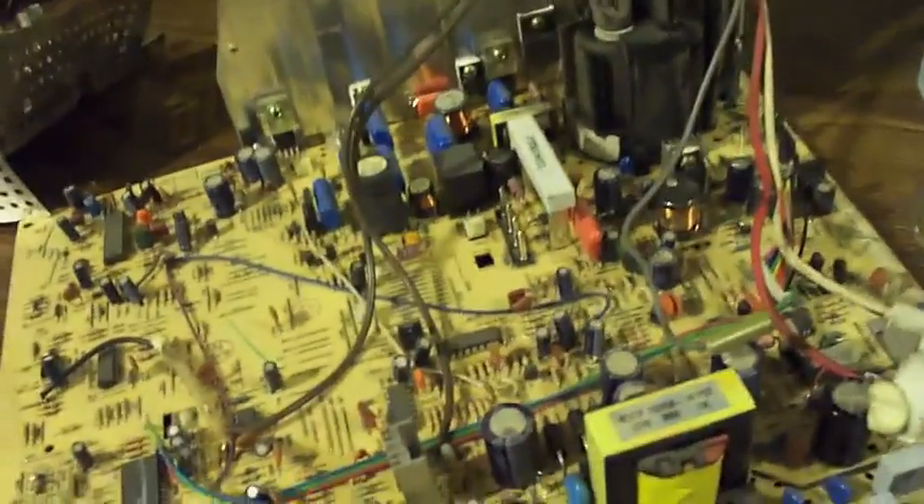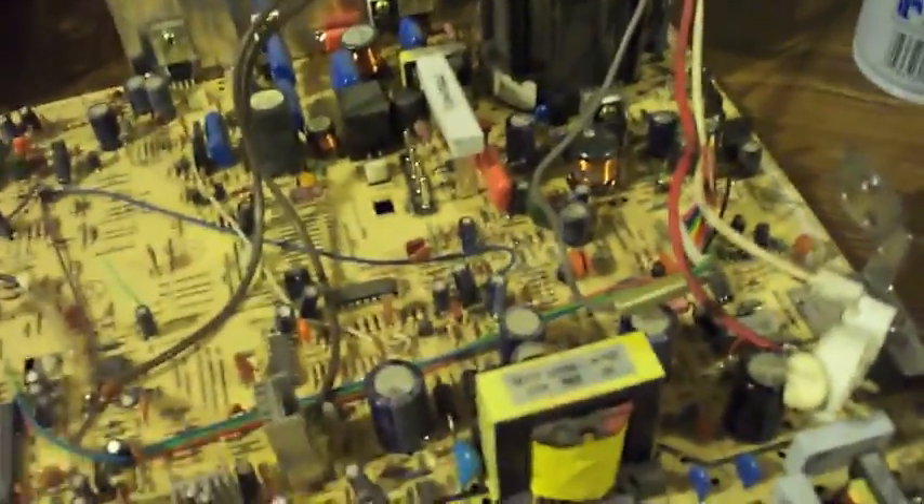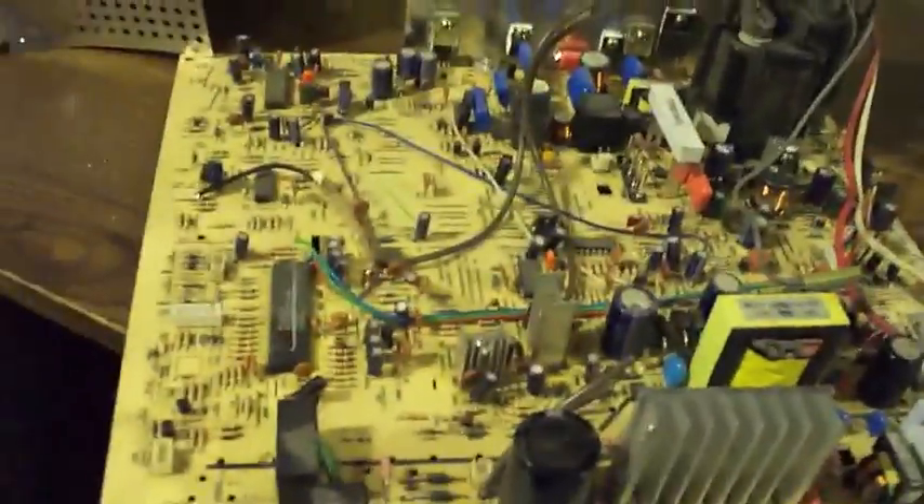I don't want them to go to waste — I have so many of them. We can put them to good use. Thanks for watching. I hope it didn't bore you too much, but this is what you need to do to safely take apart a monitor. Be sure to ground everything because you don't want to get killed just messing around. Thanks for watching.